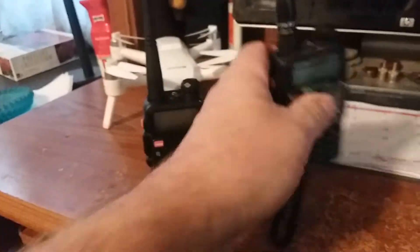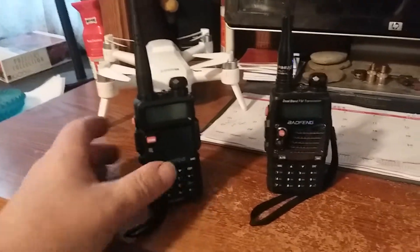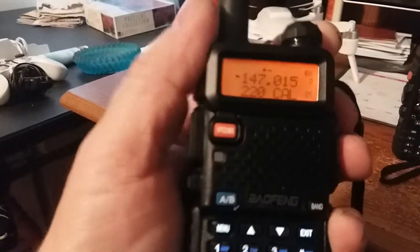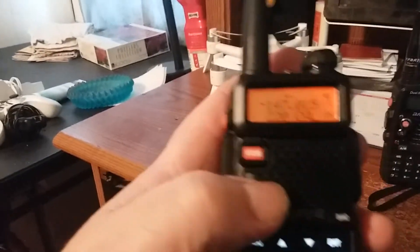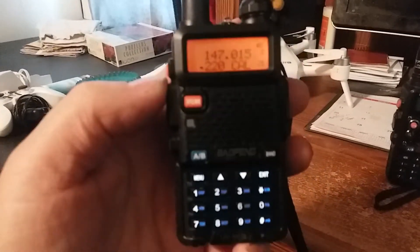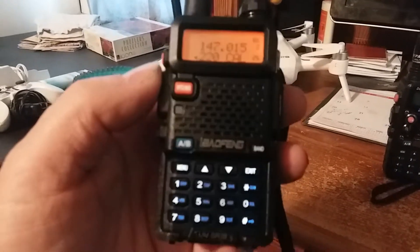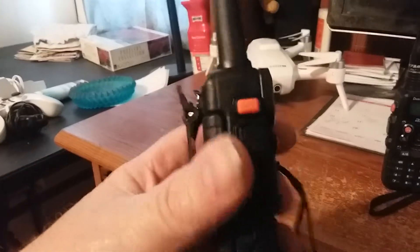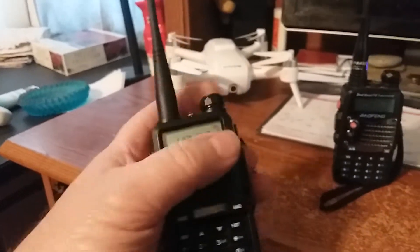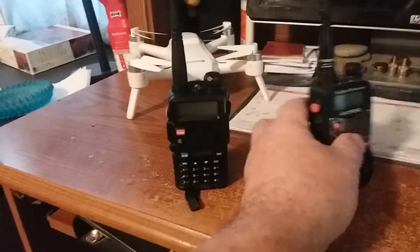This radio here is a real good radio. Not a bad little rig. It's a shame the government is putting a ban on these radios — cute little radio. This radio right here I really like.